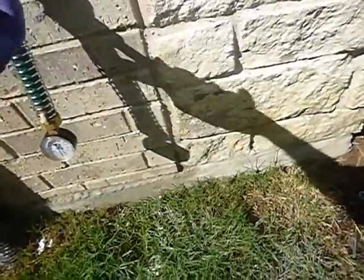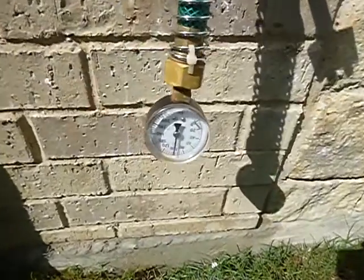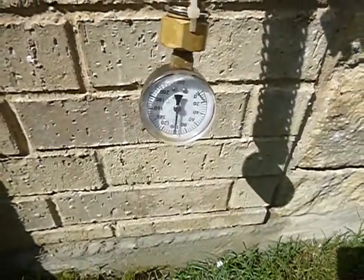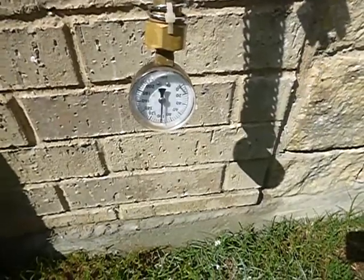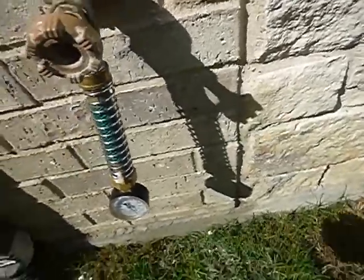Rain gutters discharge below grade. This is your water pressure to the home — we've got almost 100 PSI. It's way too high. It's supposed to be between 40 and 80 — 80 is max. It's going to cause undue stress on your plumbing system. This is a PEX plumbing system, if I remember correctly.